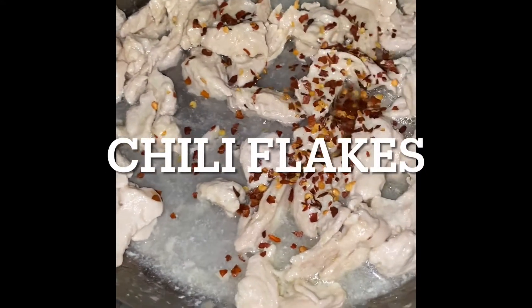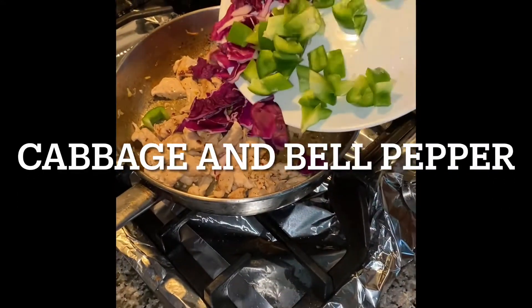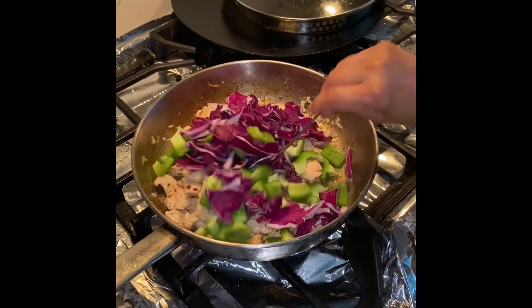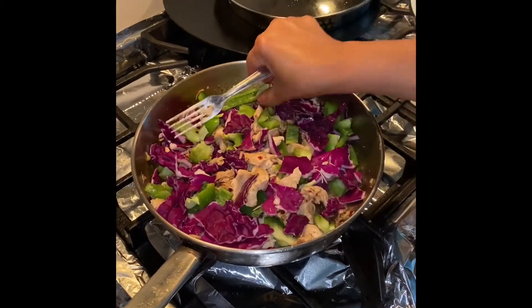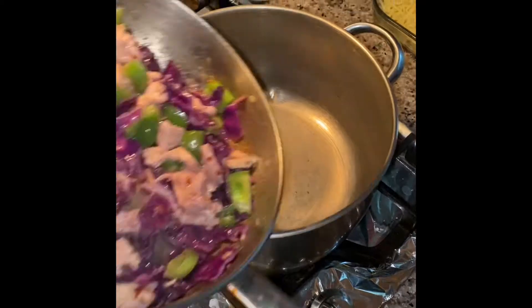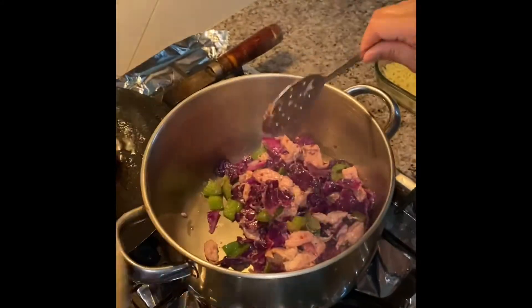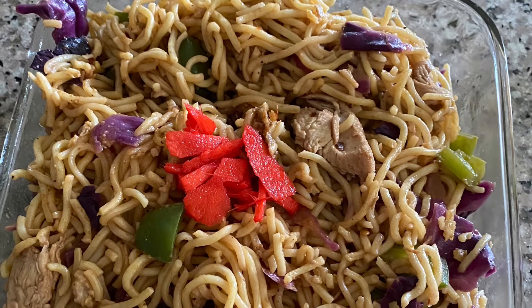We're going to want to add some chili flakes onto the chicken and then add the vegetables that we cut earlier, stir it around, and then steam the vegetables and the noodles. We're going to want to add some hot sauce, some Worcestershire sauce, and some salt and pepper — and when it's done it'll look this good.